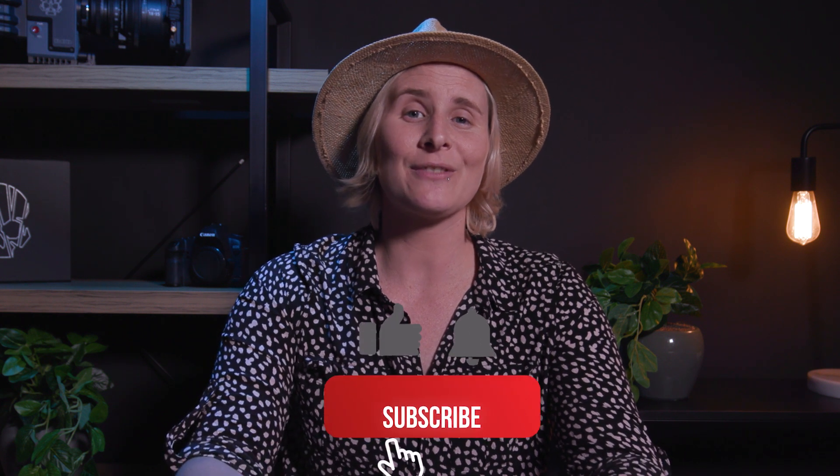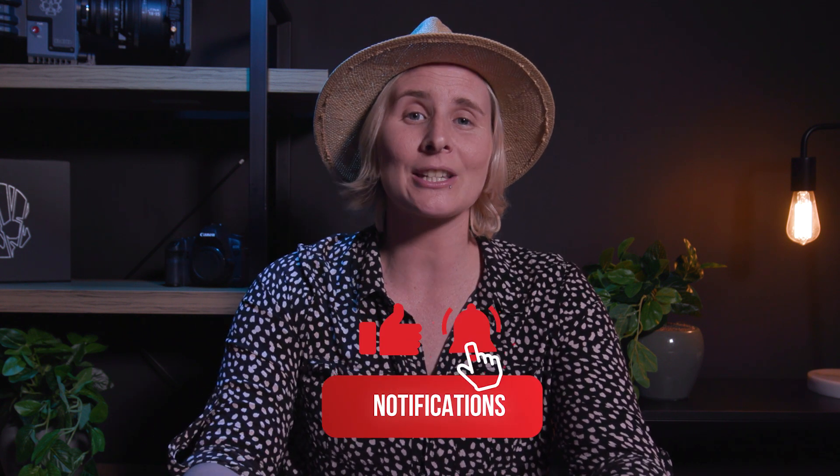And that wraps it up — thank you for hanging out. I really hope you enjoyed this video. If you did, please like, subscribe, and comment down below, and I'll see you in the next one.